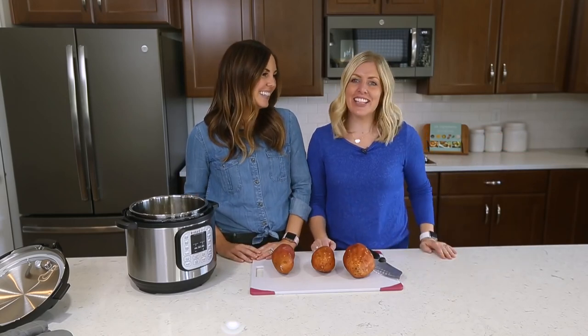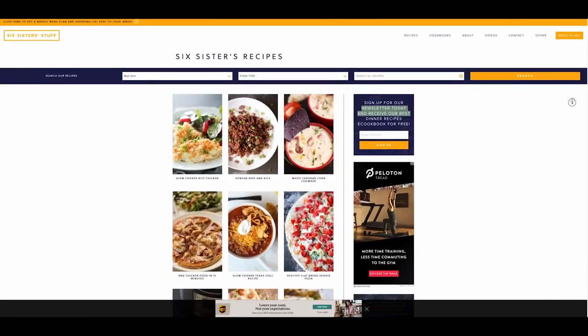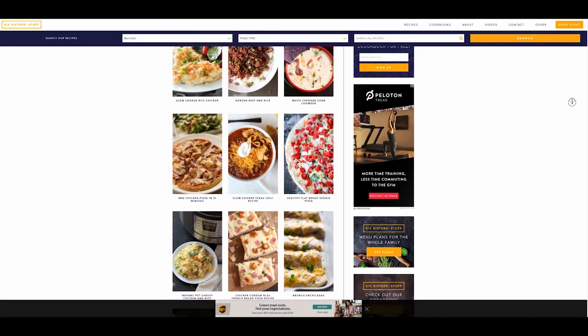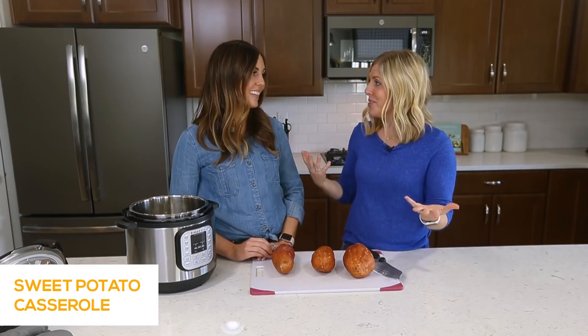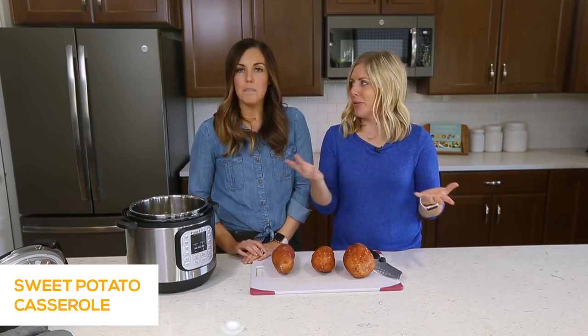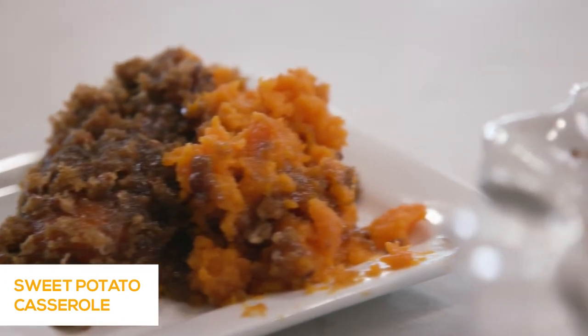Hey everyone, welcome back to Six Sister Stuff. Today we're going to make an easy sweet potato casserole using the Instant Pot. My name is Kristen, I'm Camille, and we are from SixSisterStuff.com. We have close to over 3,000 recipes on our website. Here on YouTube we love sharing tips and tricks with the Instant Pot, and with Thanksgiving coming around, we thought it would be fun to show you how to make this easier.